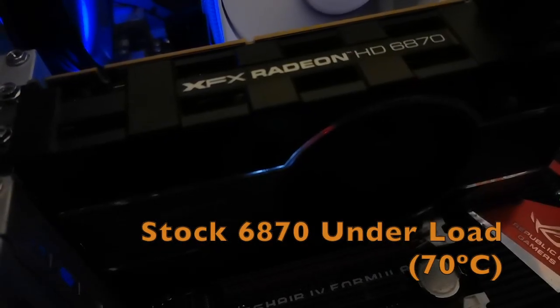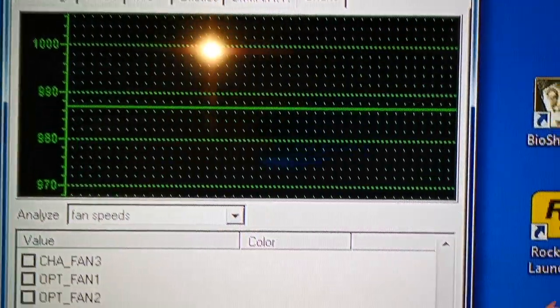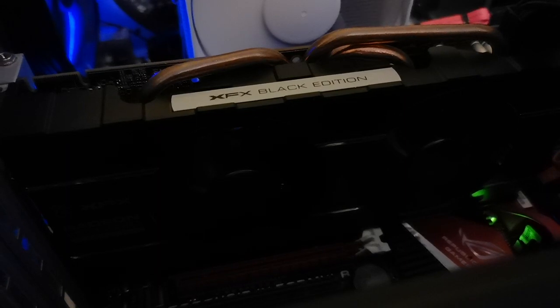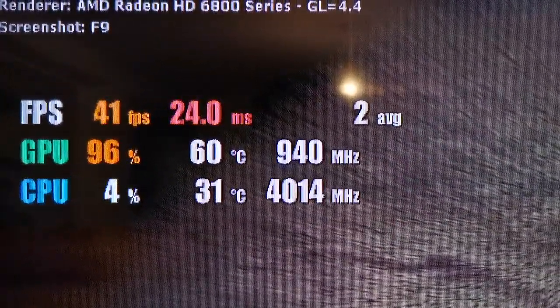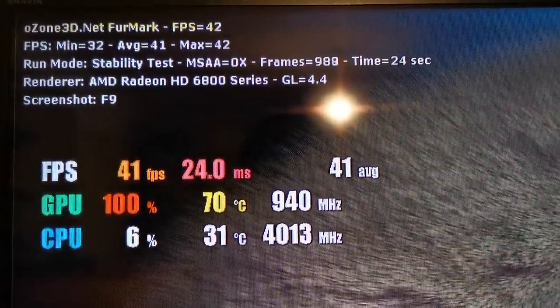Now let's do the same test with the Black Edition. For starters, the fans idle at about 990 RPM, thanks to there being two of them. And this is what the card sounds like in its relaxed state. When we start stressing the card, it only takes 10 seconds or so for the temperature to increase to 70 degrees. But there's no noticeable increase in noise at all.